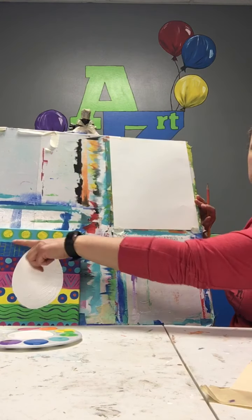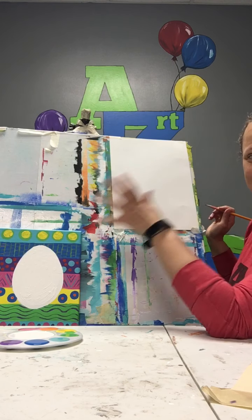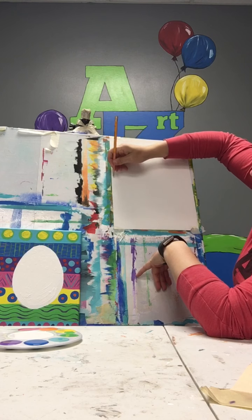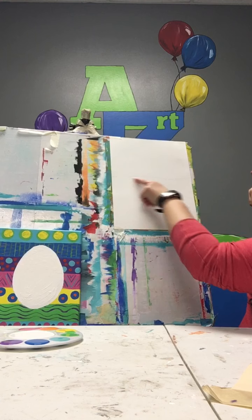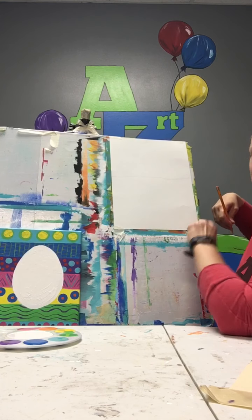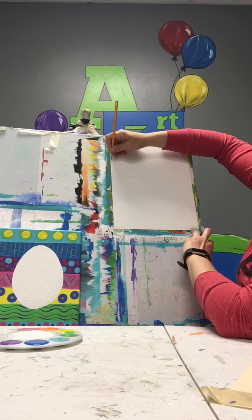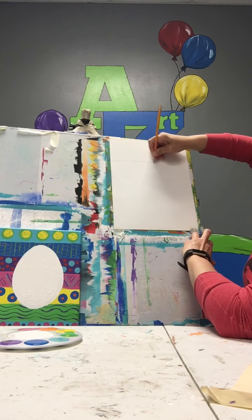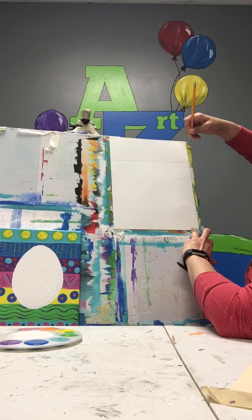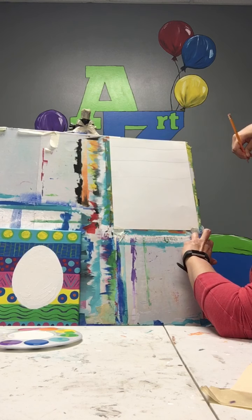The first thing I like to do is to divide my paper up, and you can make as many stripes as you like. I'm just going to draw a straight line across the middle, and it doesn't have to be perfect — mine's a little wavy. It will still work just fine. And then I'll come up here, and I think I'm actually going to divide this into thirds. So I'm going to try and make it have three stripes up top. There's one and two, and they don't have to be perfectly the same size.